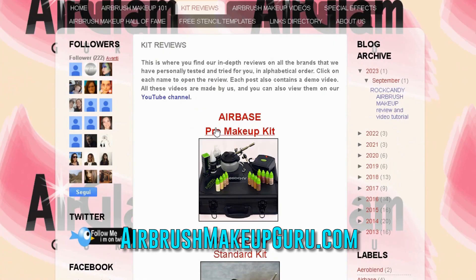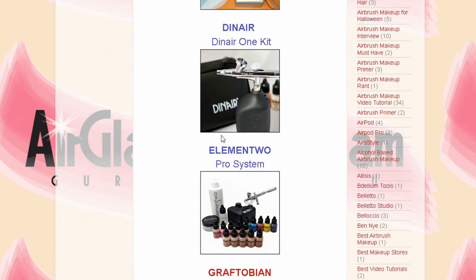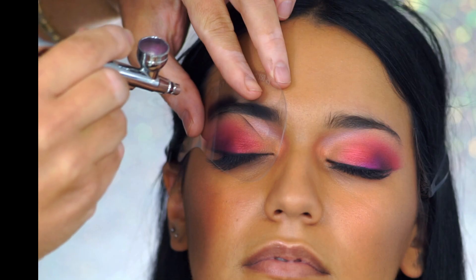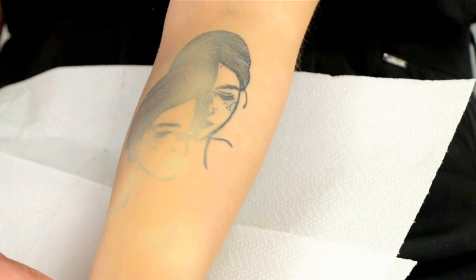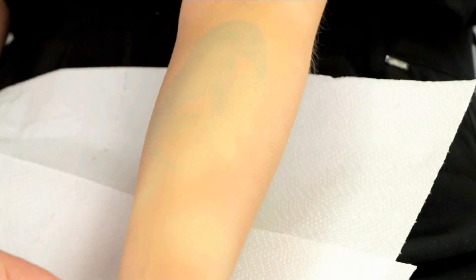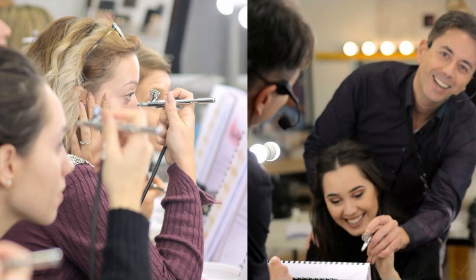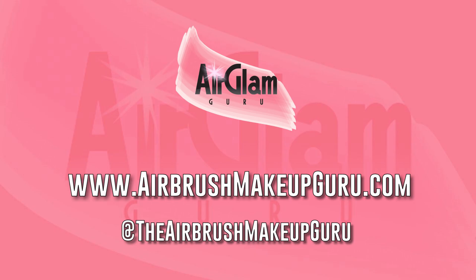You will also find unsponsored, in-depth reviews and step-by-step tutorials on all the different aspects of airbrushing, from eyeshadow and eyebrows to problem concealing and tattoo cover, including special effects application and the possibility of taking a live online class with me. If you found this video interesting, please subscribe to my channel and find me on Instagram at the Airbrush Makeup Guru.